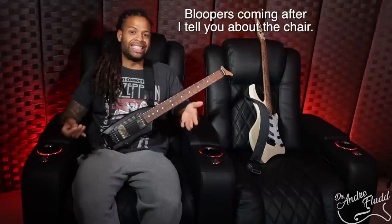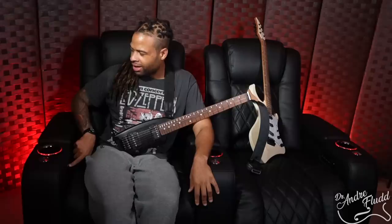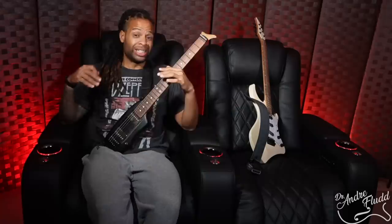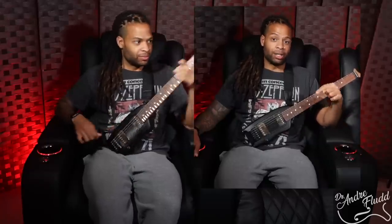A big thank you to Valencia Theater Seating for sponsoring this video. One of the cool things about this particular seat is that you can adjust the lumbar and the headrest independently, so you can make it a pretty ergonomic seated situation. And if you like that setting, you can save it, grab your guitar, sit down, watch some television, and work on your downpicking. You can check out all of their different chairs by following the link below.